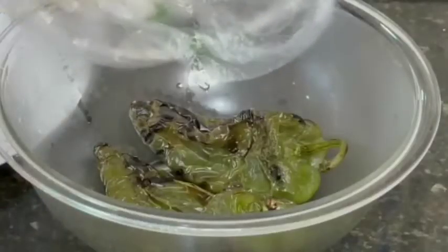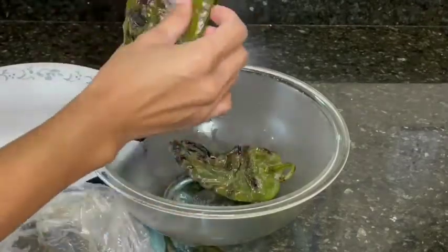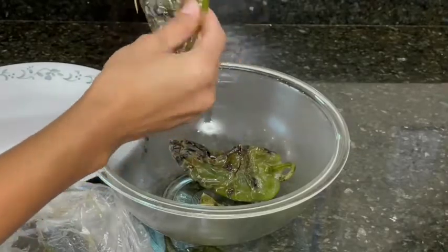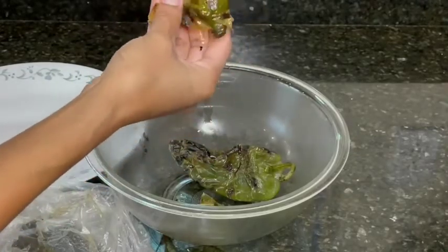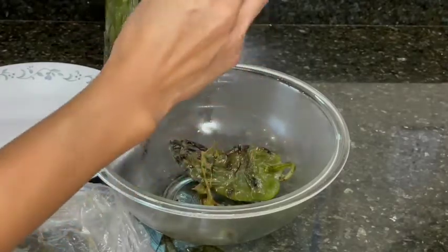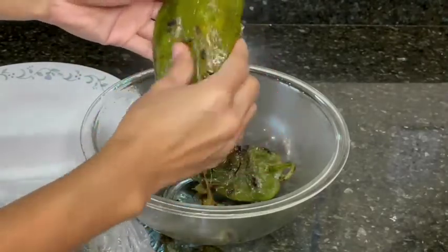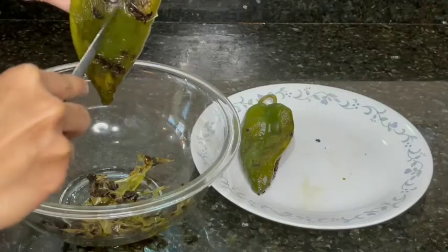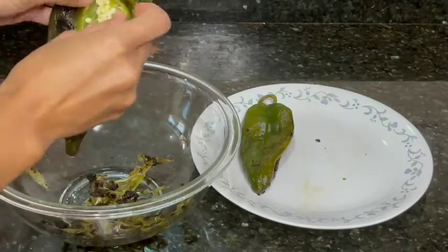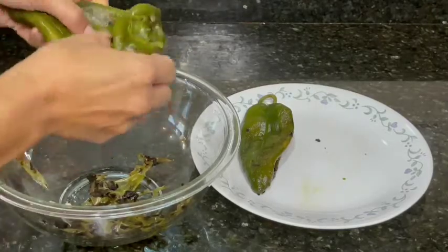The chilis are all nice and soft. Now we're going to peel them. Remove the skin and make sure we don't rip the chili. Once we're done peeling, cut a little slit in the middle of the chili and remove the seeds.